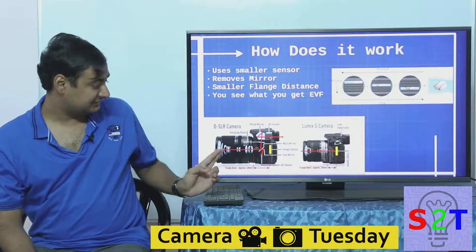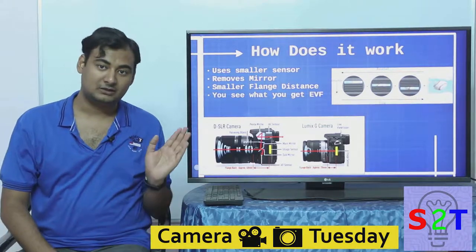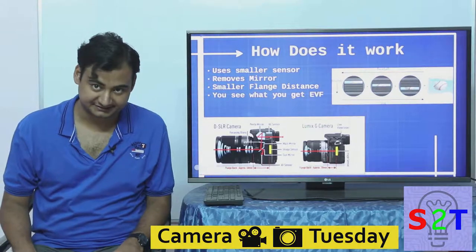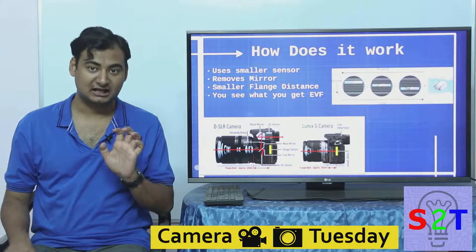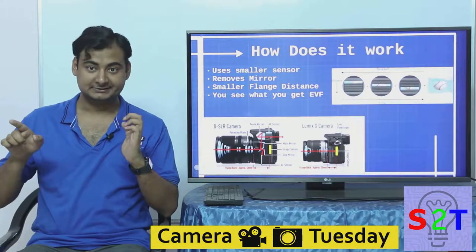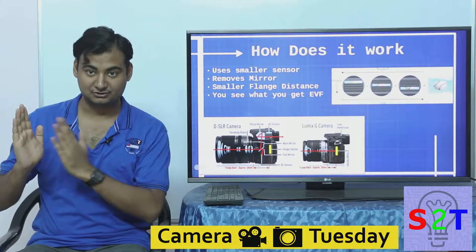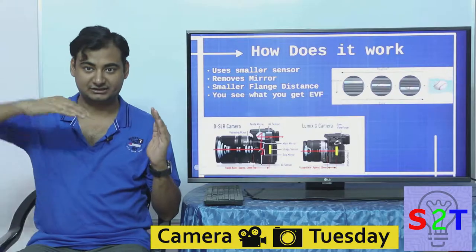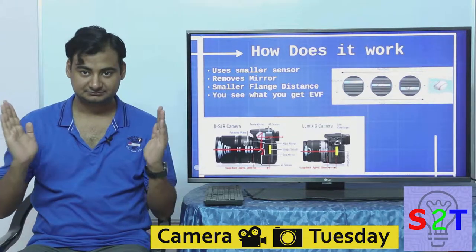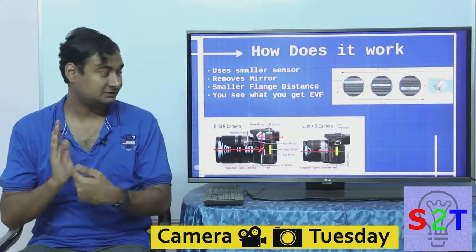They remove the mirror — as you can see in this image, there is a mirror here. What they actually gain by removing the mirror relates to flange distance — basically the distance from the last glass element of the lens to the sensor. A DSLR has to have a long flange distance because the lens has to project over a longer distance to accommodate the mirror that goes up and down. When you remove the mirror, you shrink that distance.